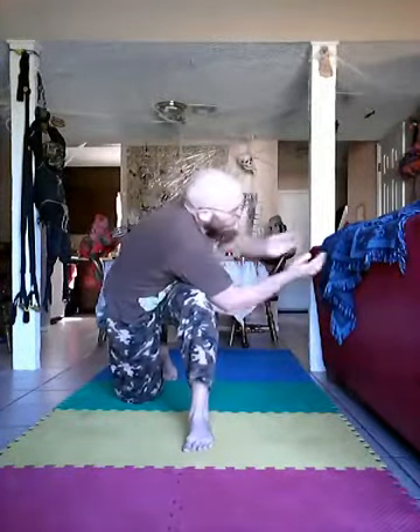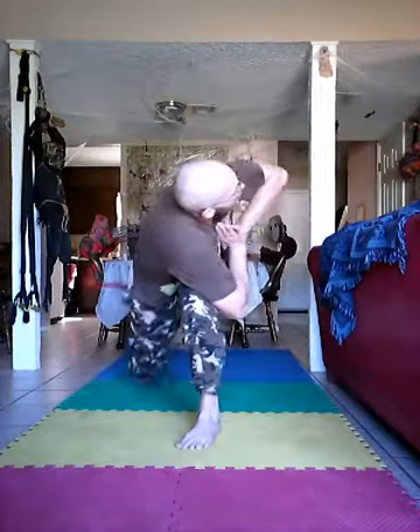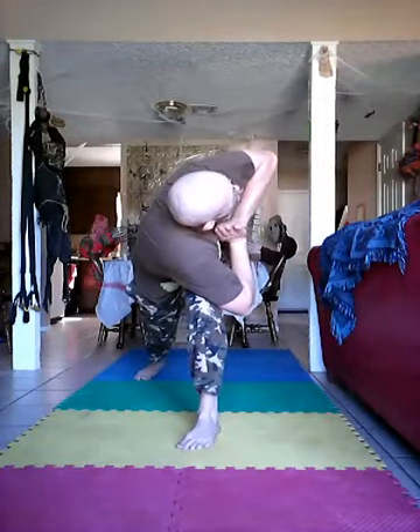Alright, what else you can do with that — you can go ahead and get set. Starting back over with the right leg forward. You can even extend that back leg out.